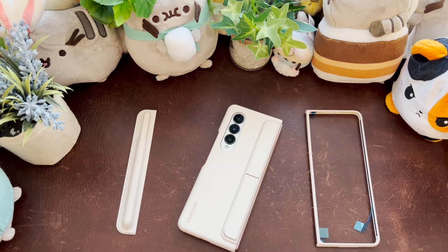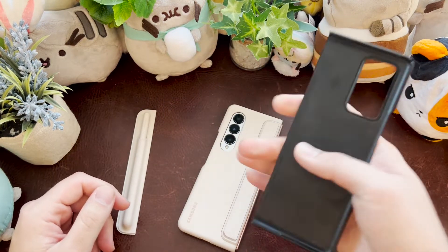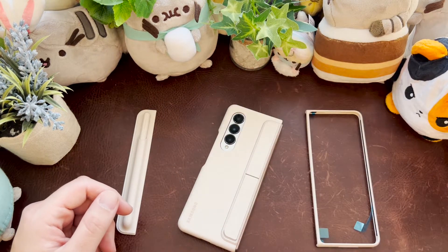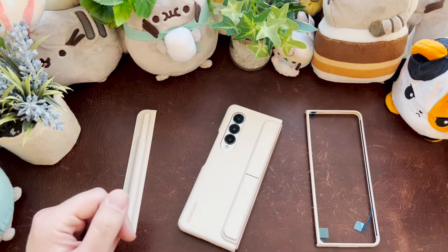I would look at the Spigen. I had one for the Fold 2 — soft touch, rubbery material so I could hold it one-handed and have good grip. This case tries to be everything for everybody and I think it comes up short.